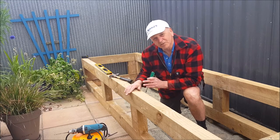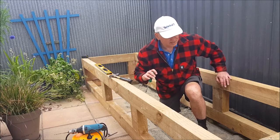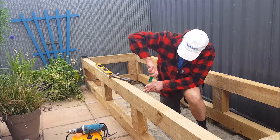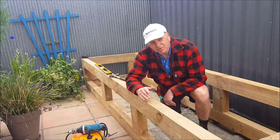It's only the ones at the front that need to look perfect, because everything at the back is going to be covered up with a pile of dirt. So what I'll do is just screw all these in and lift it into place.